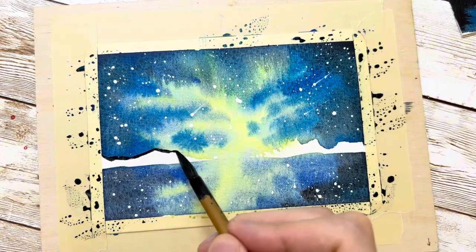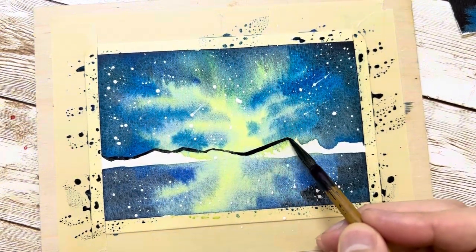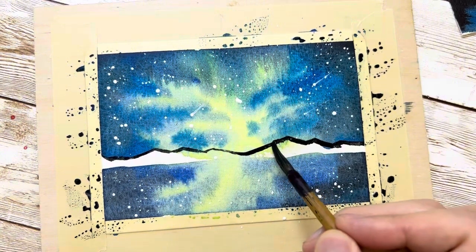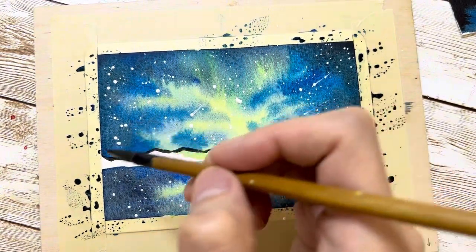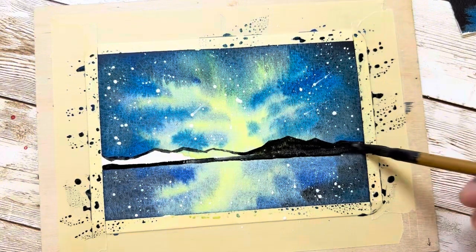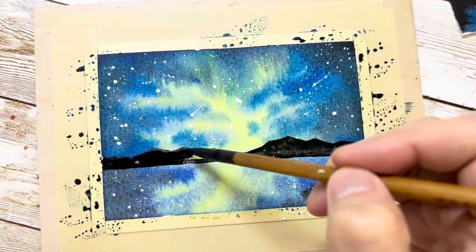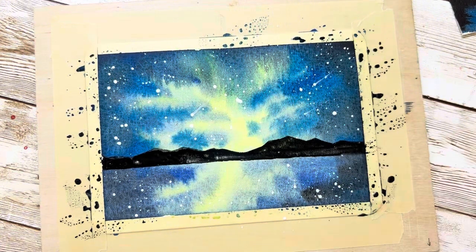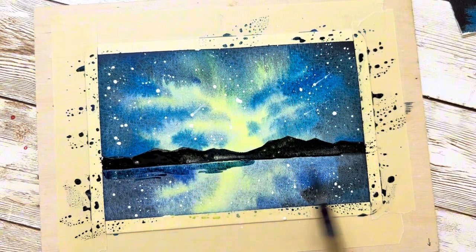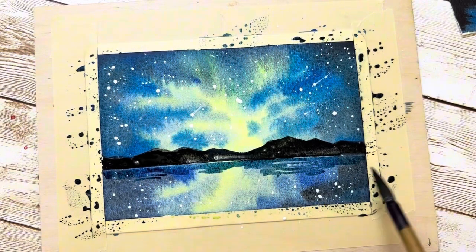After finishing the stars, use black color to trace the mountain shape. If you've lost the sketch, just grab your pencil and redo the shape. Always trace the outline first, then fill the color inside — this gives you better control of the shape. This edge-first approach works for coloring anything, not just mountains. Then use a darker blue to do the reflection or shadow of the mountain in the lake.